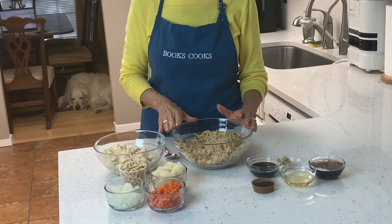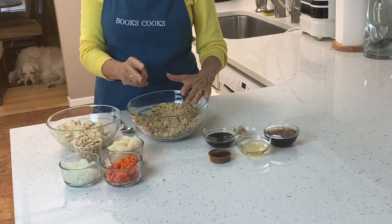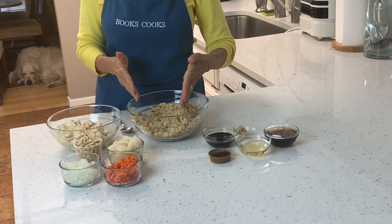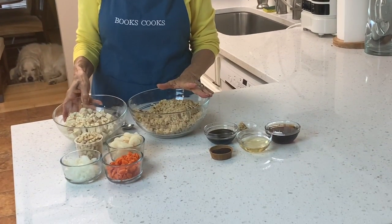I have one and a half cups of short brown rice, already cooked. The proportion is always two to one, so three cups of water to one and a half cups of brown rice. Brown rice takes 45 to 50 minutes to cook versus 15 to 20 minutes for white rice.